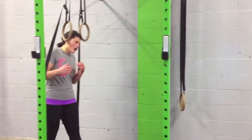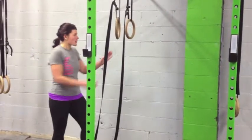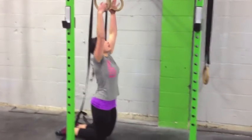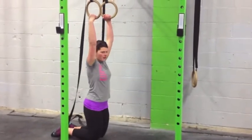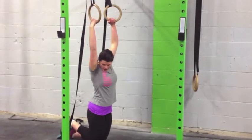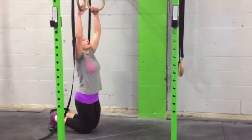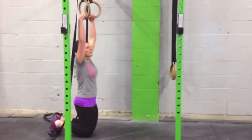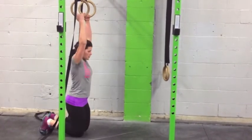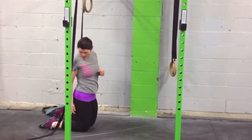We can start off using the rings. We're going to go onto our knees, right underneath our rings, under our hands. We're going to set our shoulders in a good position — back and down. Easiest is to tuck your toes into the floor. Tighten the core, keeping that hollow rock position. Lift all the way up and straight back down. You're using your feet to give you a little bit of extra support.